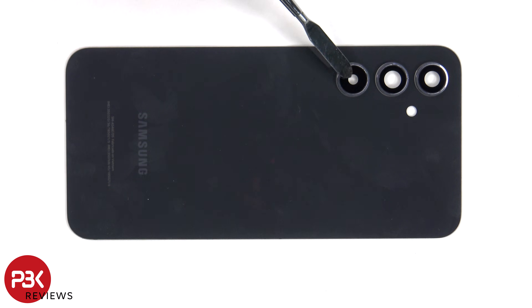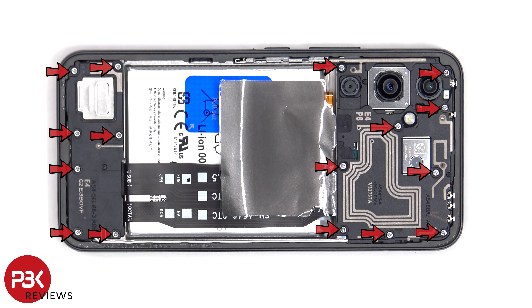The glass camera lens covers can be replaced by applying heat and gently prying them off, so you won't need to take apart the phone to replace those. There are 16 Phillips screws which need to be removed.